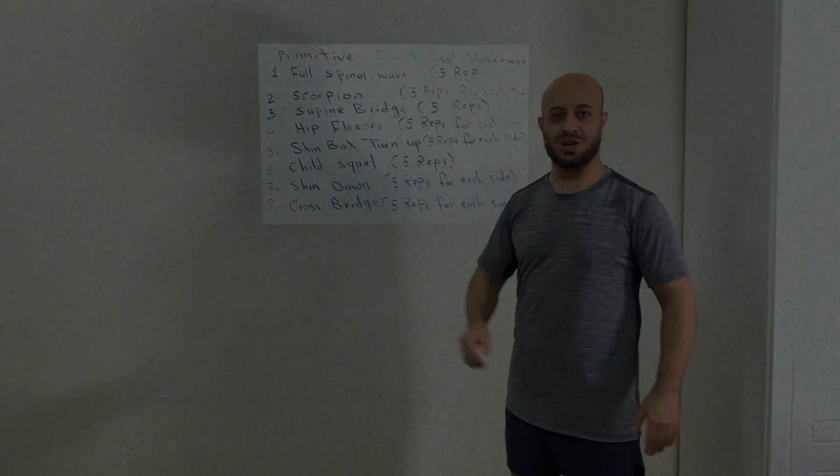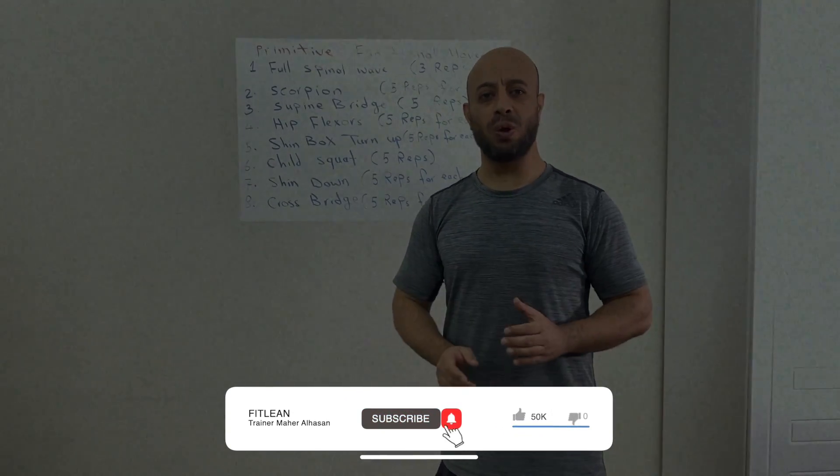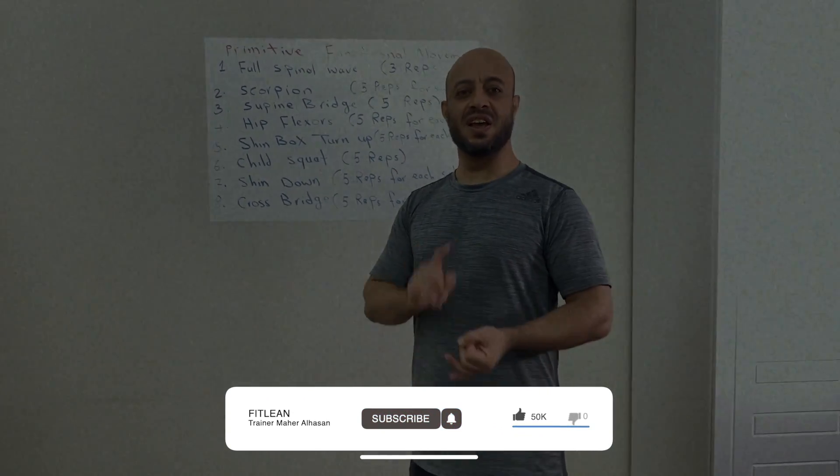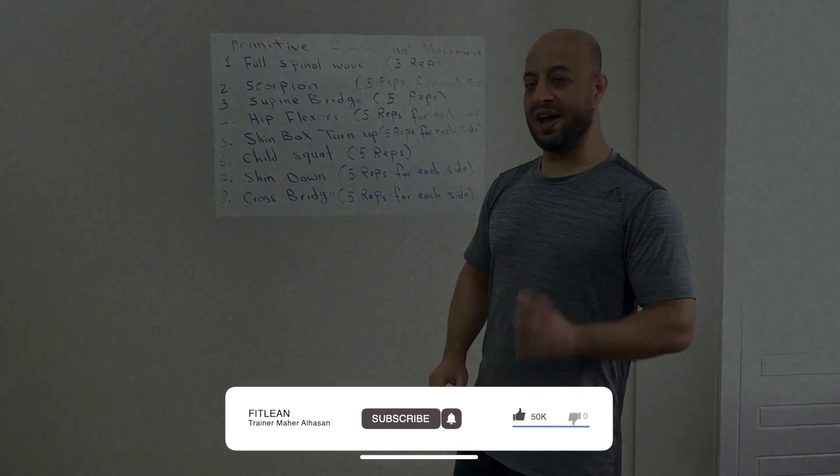Today we've got the primitive functional mobility. This workout is really great and invaluable if you are a gymnast, if you play combat sports, if you play football, so whatever.